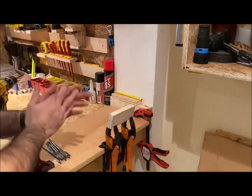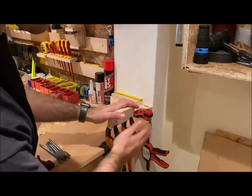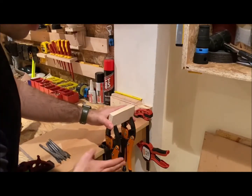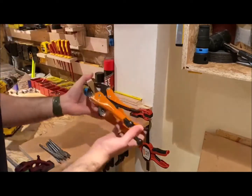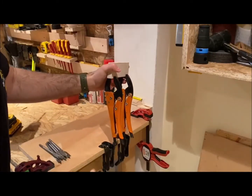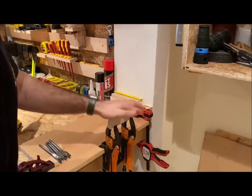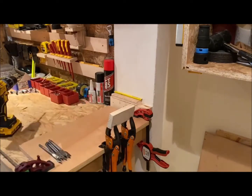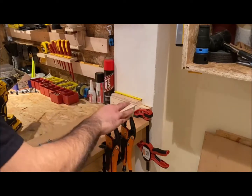Today I just wanted to show you the Grip-On locking pliers with the workbench stands. As you can see, I've got two 10-inch locking pliers here and they just slot straight into that little workpiece stand, meaning you can do things hands-free.